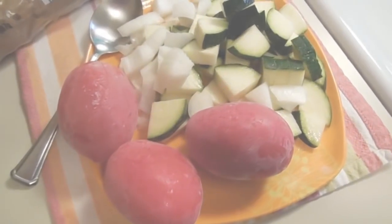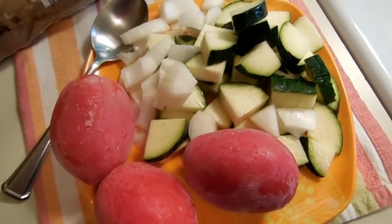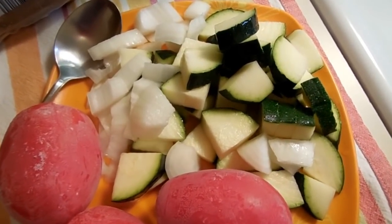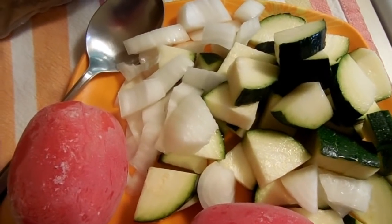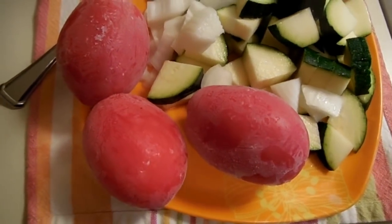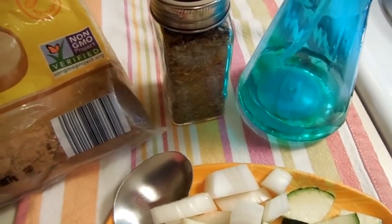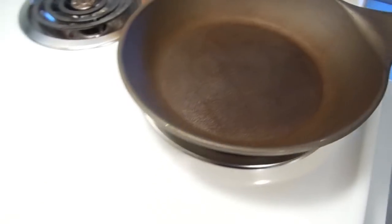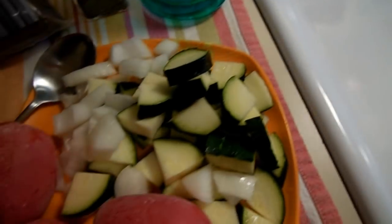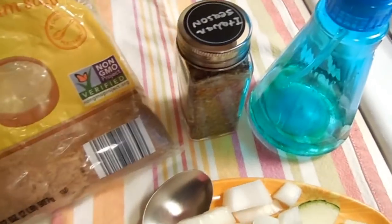I have a zucchini that I cut into quarter-inch slices — you can cut them whatever size or shape you want. I've got some onion pieces and some tomatoes I pulled from the freezer, some oil, Italian seasoning, and brown sugar. I'm heating up my large skillet, I'll be adding some oil, and then I'll just throw these vegetables in and top them with some Italian seasoning and sugar.